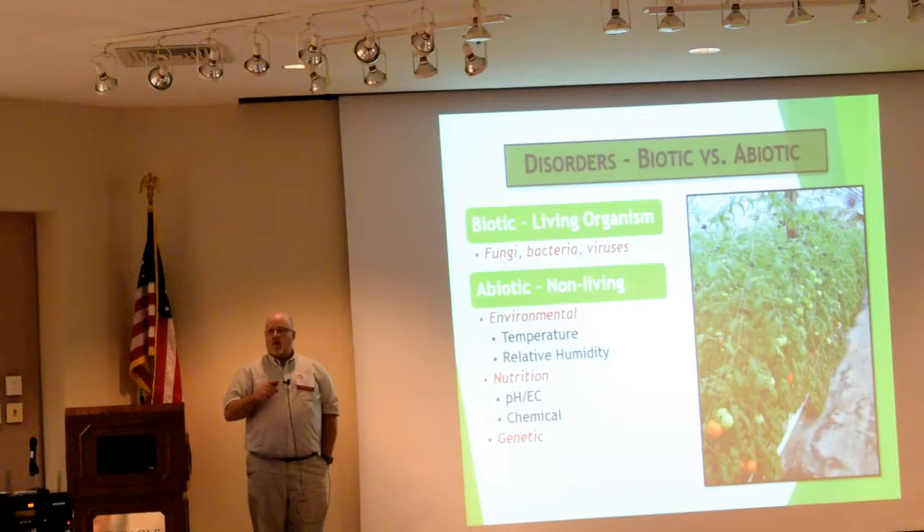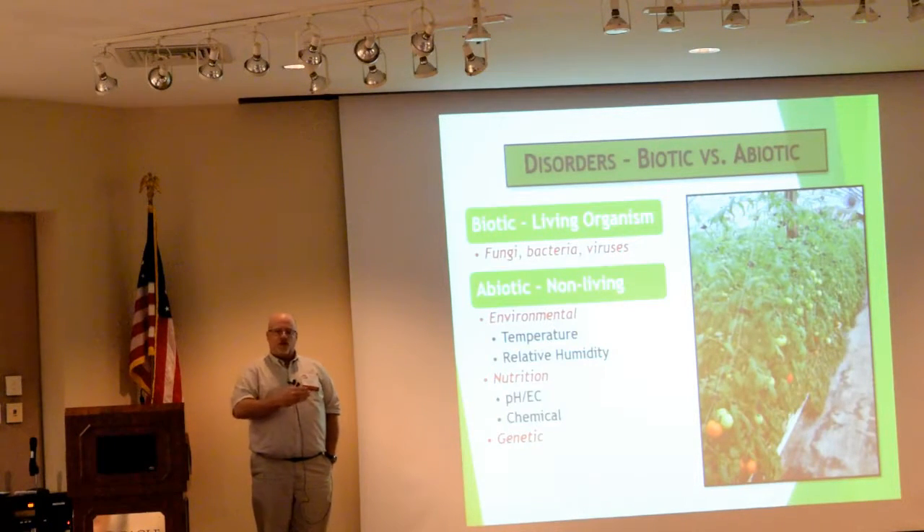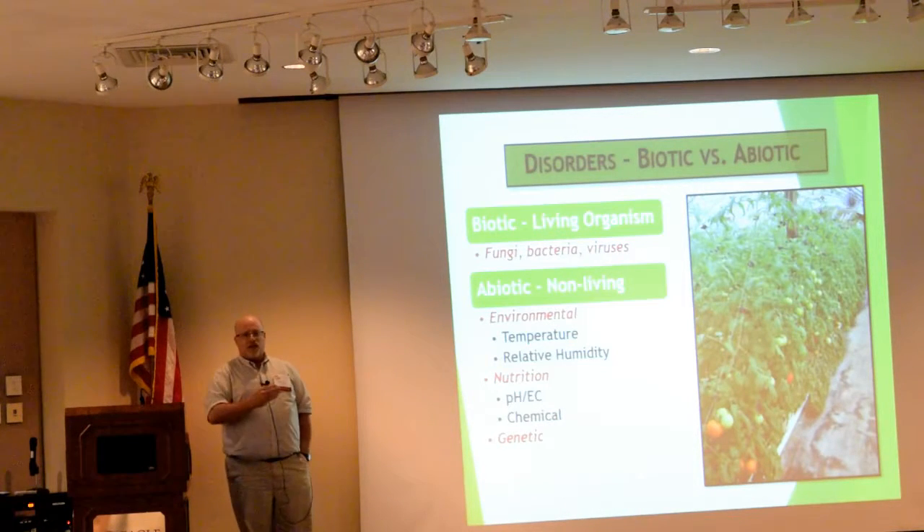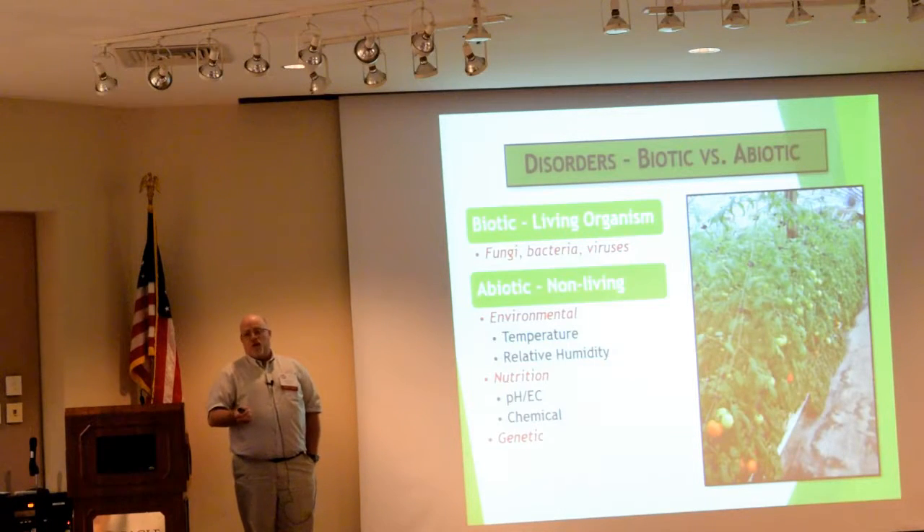Previous speakers have already talked about the different problems you can have regarding pests. We divide disorders that occur between biotic and abiotic. Biotic means anything living — a fungus, a bacterium, an insect that can cause disease. I'm going to talk about the abiotic: things caused by non-living factors, things related in this case to nutrient stresses.